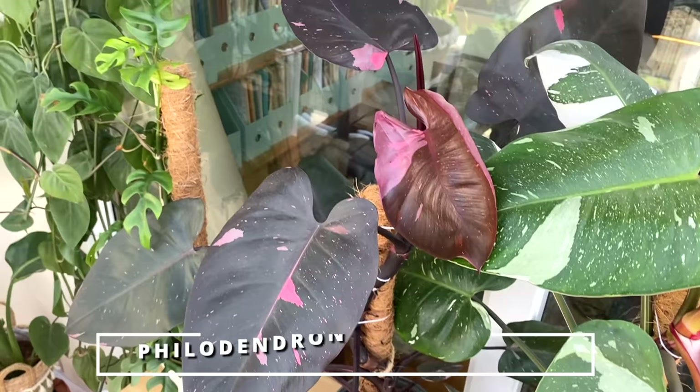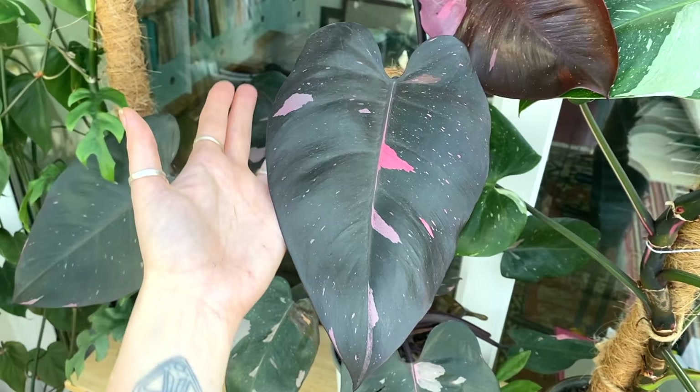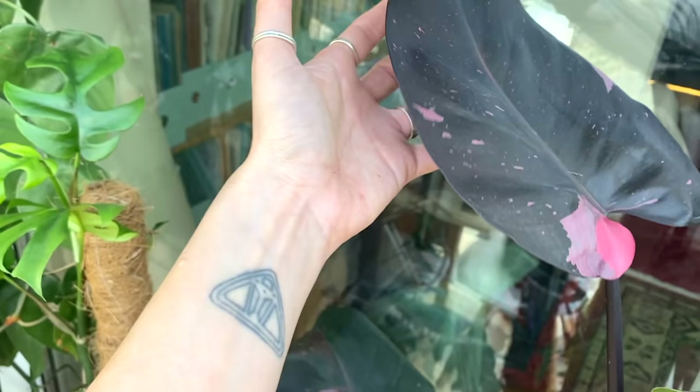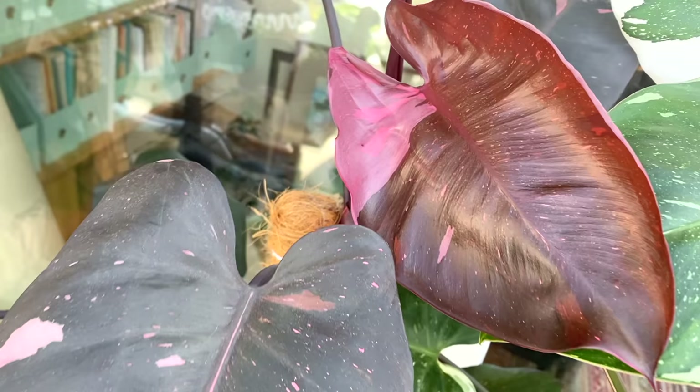Here I've got my pink princess philodendron, which similar to my white princess has just gone absolutely crazy recently. The leaves are huge — even though this one hasn't got huge variegation, the size of the leaves is incredible. This one was also a one-leaf cutting. If you compare the size of the leaves there to what she's pushing out now, it's just absolutely crazy. This new leaf has some really beautiful variegation, which I'm hoping will be more prominent especially since the weather is so gorgeous at the moment.